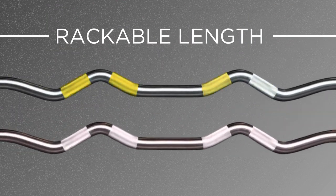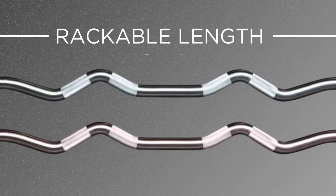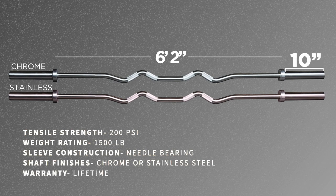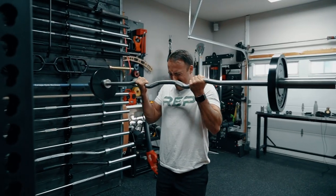The knurling has four different sections. I wish they knurled all throughout on the easy part, but this works. The total length is six feet two inches, and there's a loadable length on the sleeves of 10 inches, allowing you to put on pretty much as much weight as you want for tricep extensions and rackable curls.